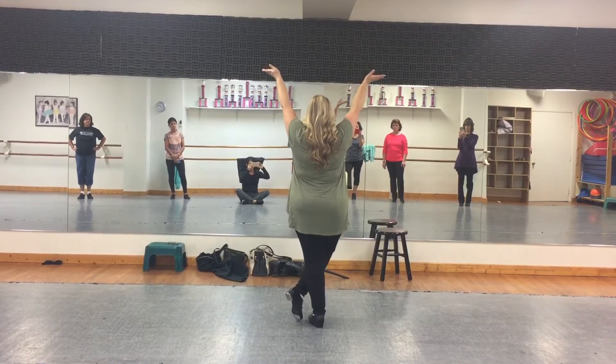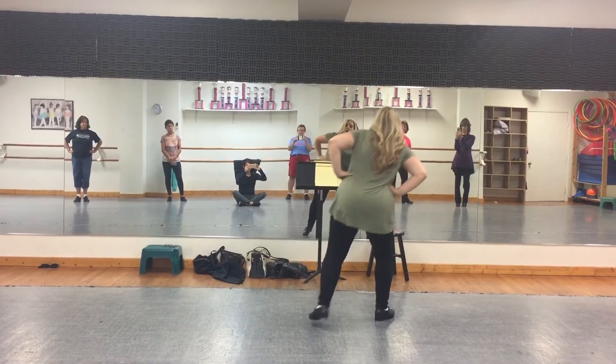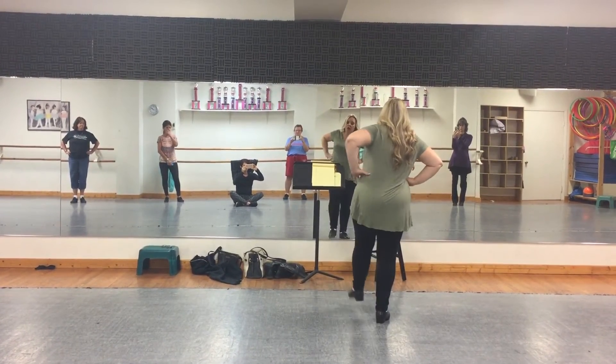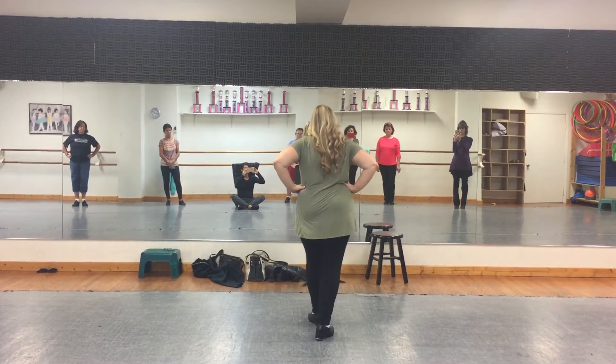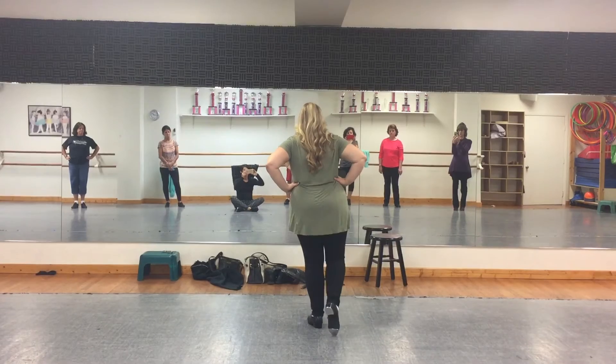Then a one, two, three, hold four. Heel, ball, ball, change. Shuffle, toe. Heel, ball, ball, change. Shuffle, toe.